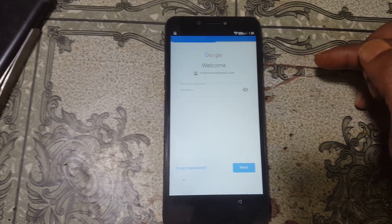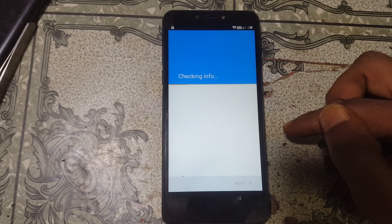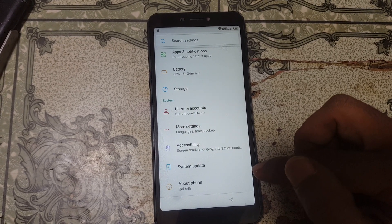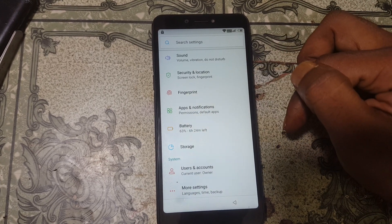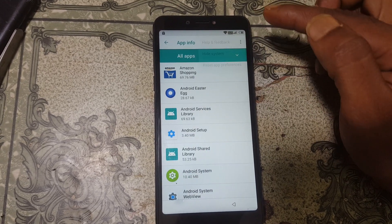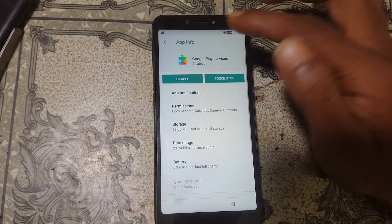Click Next, then select I Agree. Now go back and go to Apps and Notifications, select the disabled application, and enable it — just enable Google Play Services.